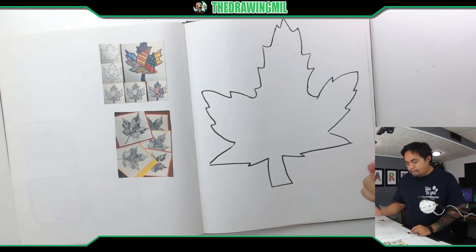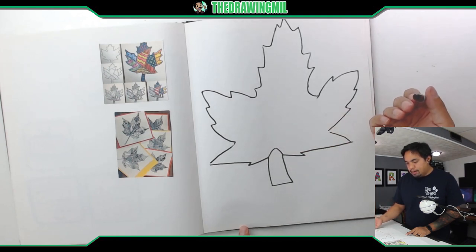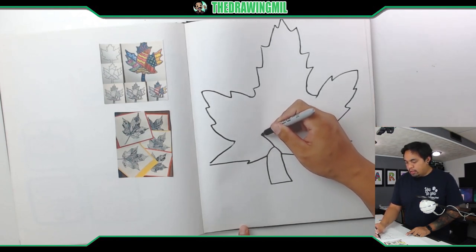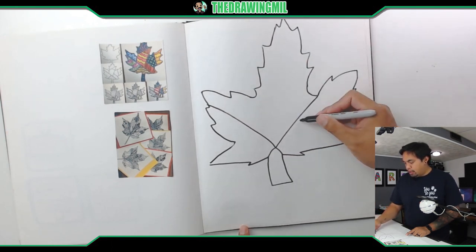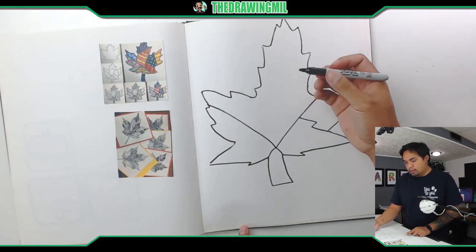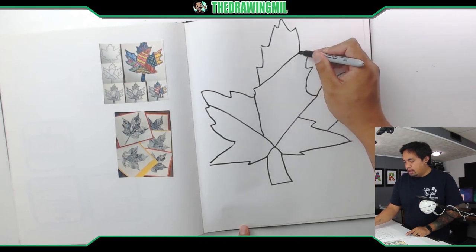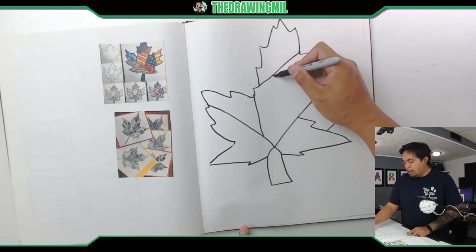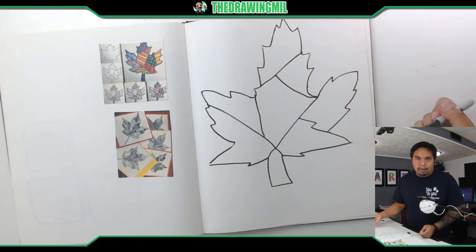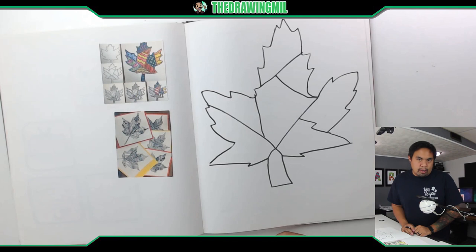Let's divide it up into certain sections. I'll divide the stem into its own section right there. Maybe I can divide this into its own section, and then another one here, and another one up here. We'll divide this section and do one more — from here to there. So now as you can see I have one, two, three, four, five, six, seven, eight sections. I want you guys to at least do six different sections; if you can do more, that's perfect. Let's go and do some patterns.